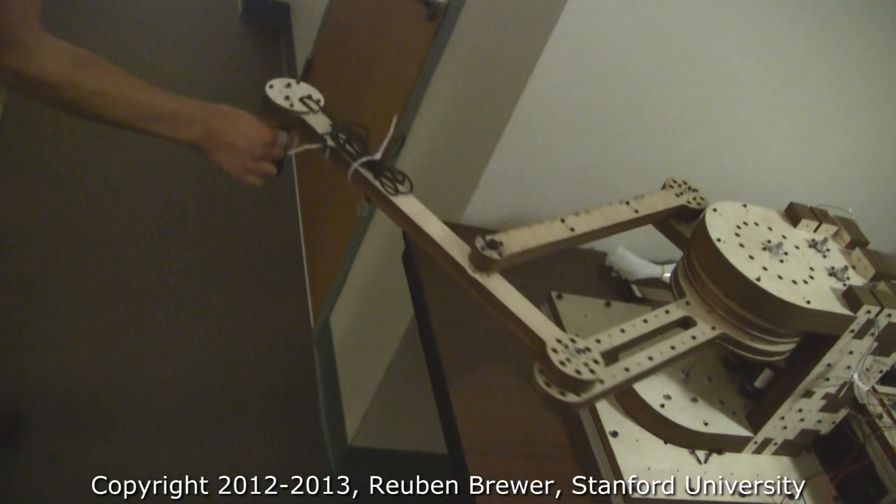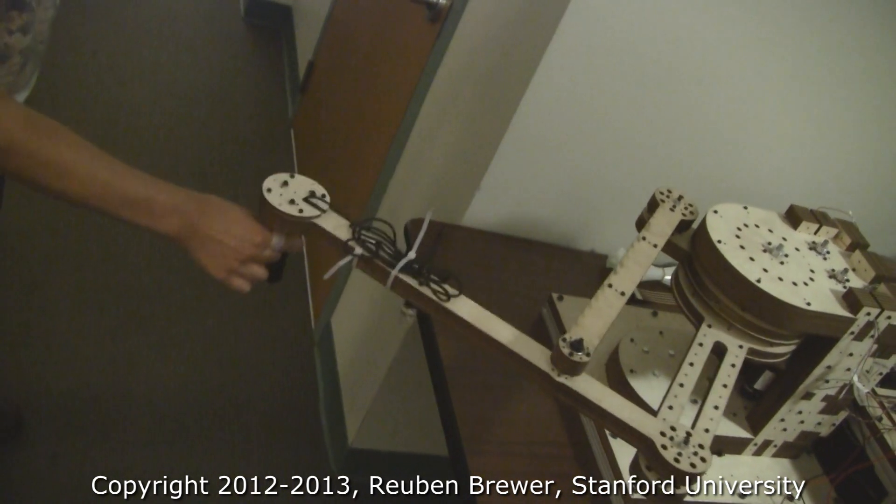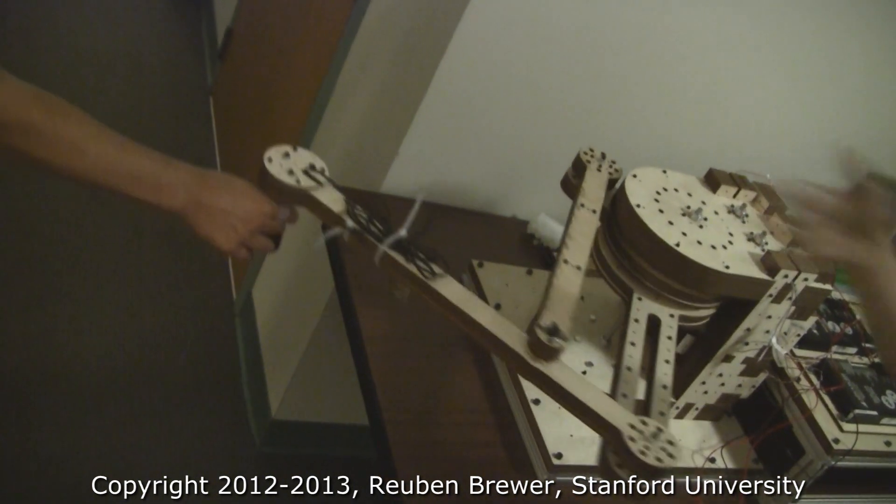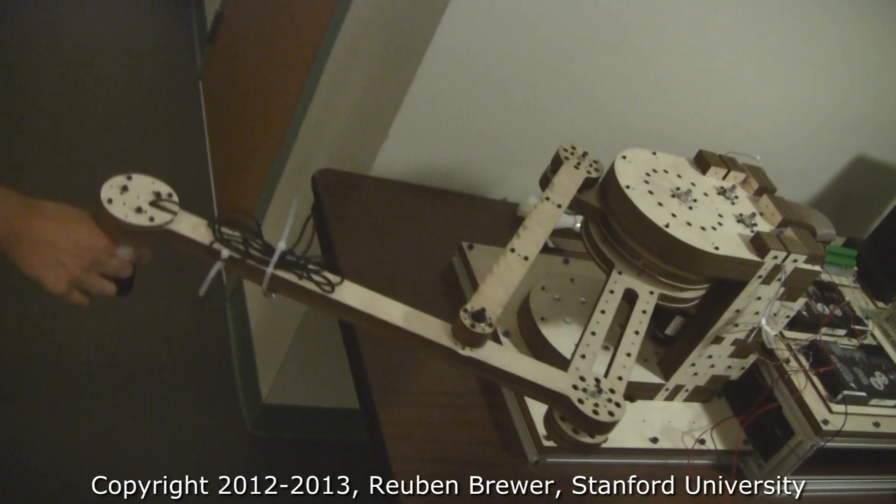So basically if I come in from this side, I can get force right here, and I can go around and basically push it around the circle.